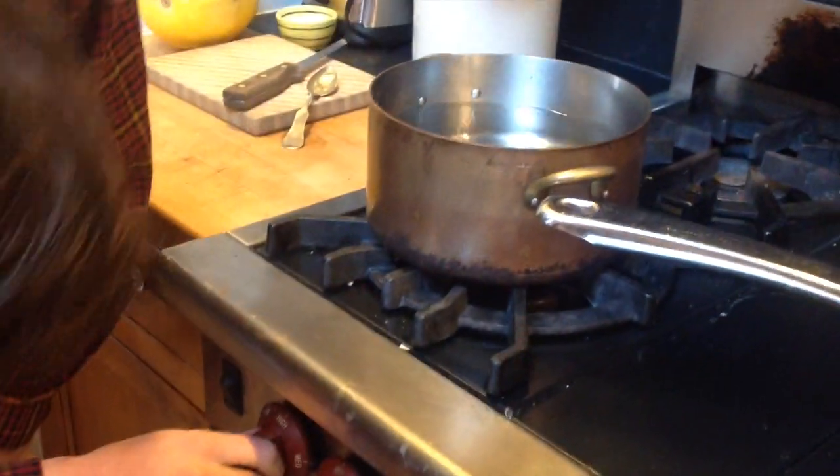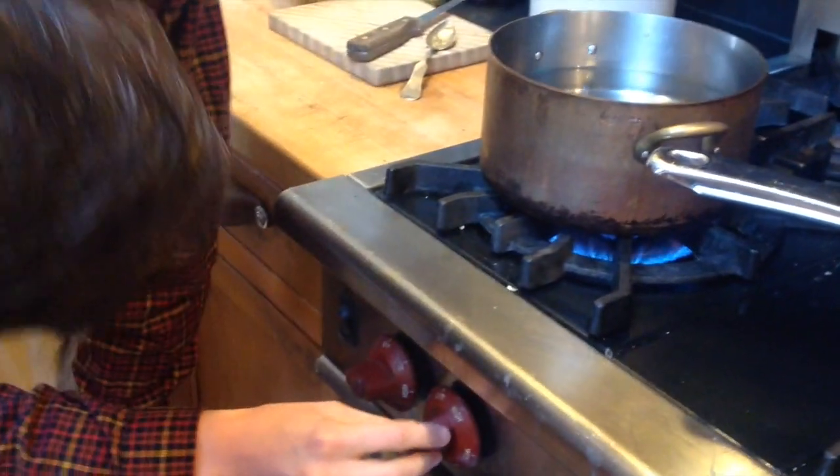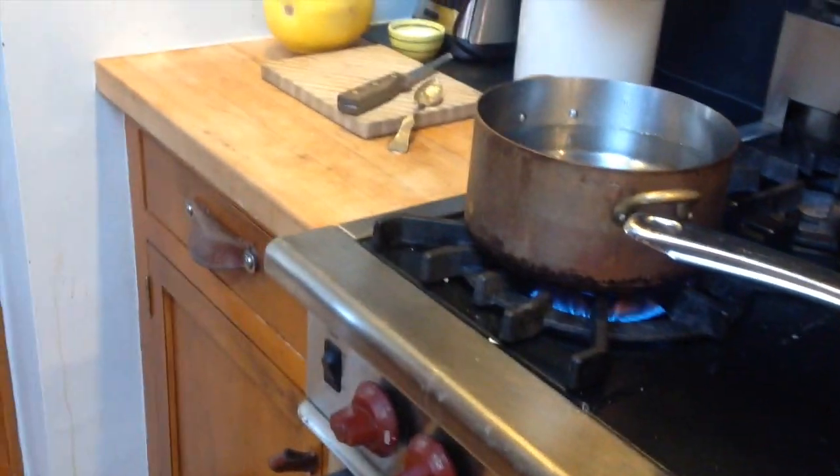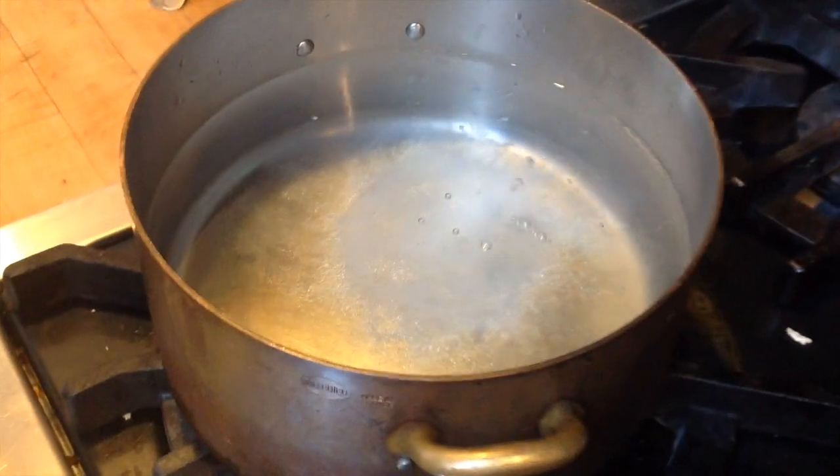There's our pot full of good ol' water. We're going to take it over here and just let it boil. Now I'm going to add the salt — just shake it in there. It's a good amount.